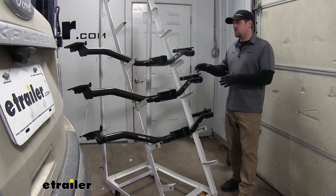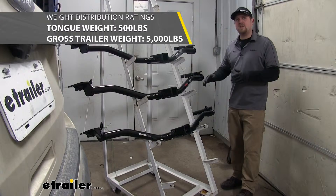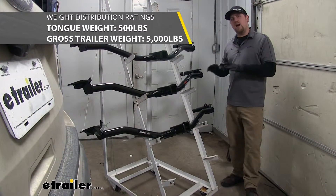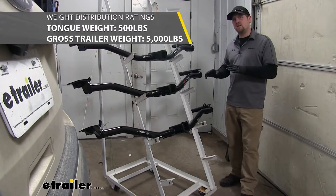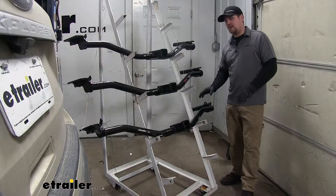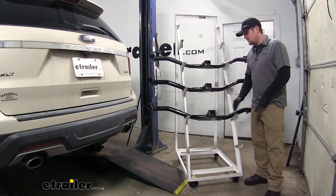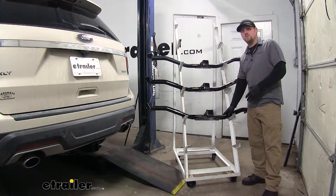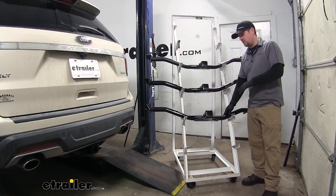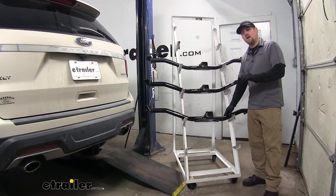If you're going to be using your hitch with a weight distribution system, all three hitches are going to be equal — they'll all have the same weight capacity. But if you're not using a weight distribution system, the draw tight has an advantage because it can carry and support more weight. When using a class accessory, the draw tight gives you a little more flexibility with weight — say, if you have a cargo carrier you can load it heavier, or if you're towing a trailer it can be a little heavier as well.